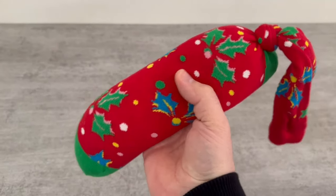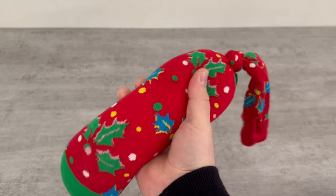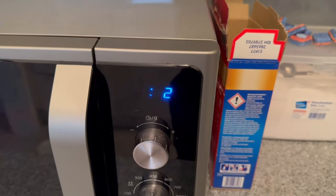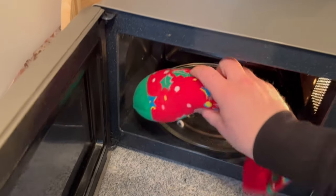But what can you actually do with it? Take it to your microwave, place it inside, and run it on the highest temperature for 1-2 minutes. Once the microwave is done, you can take out the sock — but be careful, it might be hot. At least it should be reasonably warm.